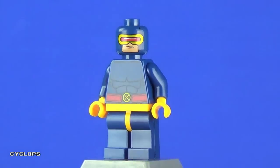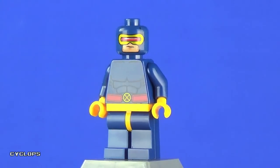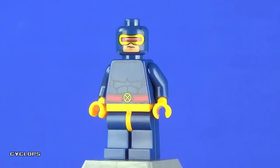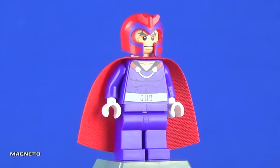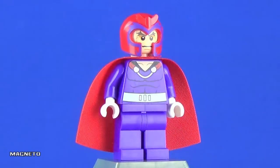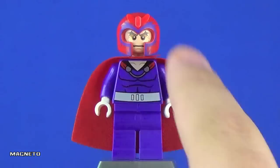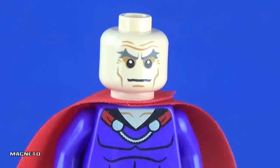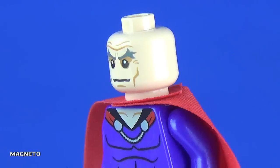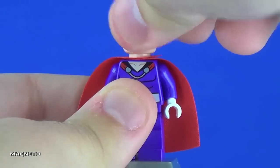The Cyclops face does have the standard visor with white glare, which is a nice touch, and there's a little bit of printing on the back of the head. But it's very basic and not that exciting — I expected more, which is why he's the lowest point of this set for me. Moving on to Magneto — this is a really cool new variant. The helmet and head are the exact same ones from the original X-Men set, with purple printing wrapping around the front of the helmet. Removing it reveals the same great Magneto face from the 2012 set, with a more aggressive expression on the reverse side.